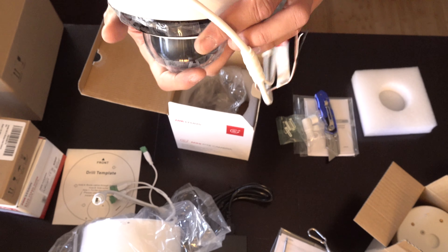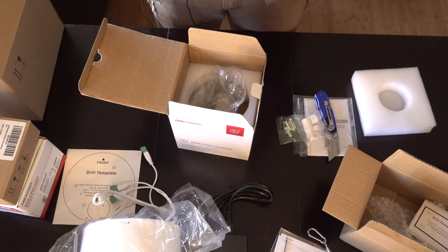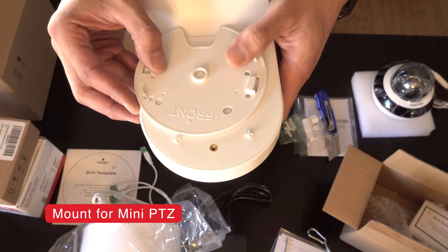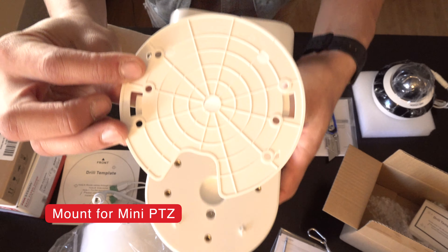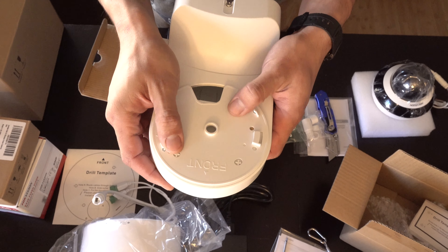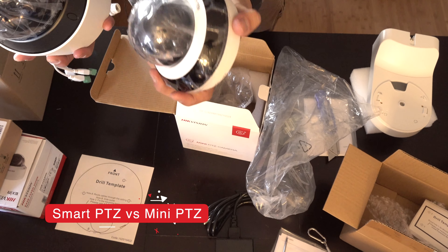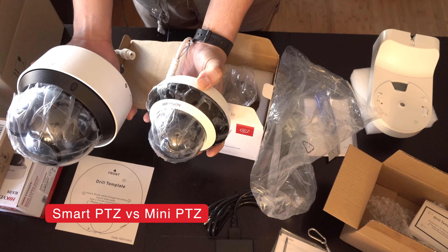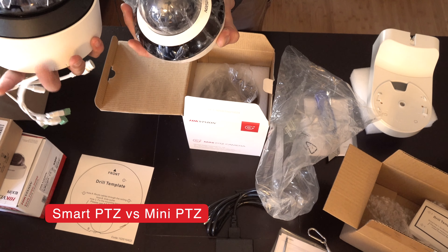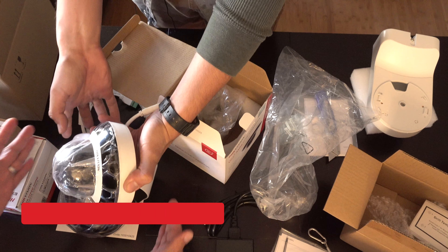This one goes from side to side. But compared to the other ones, these are still relatively small. Oh yeah, there are bigger ones — the ones I saw were this big.